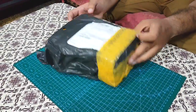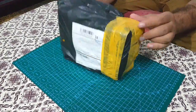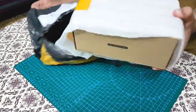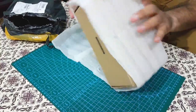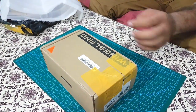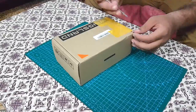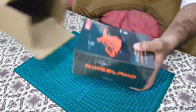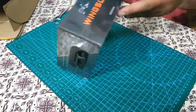Packaging looks good. Let's open it. This foam is an extra protection to prevent any damage during the shipping process. Let's open it further. Here is the main box of the drone.